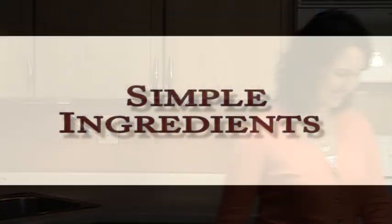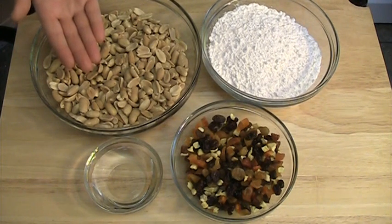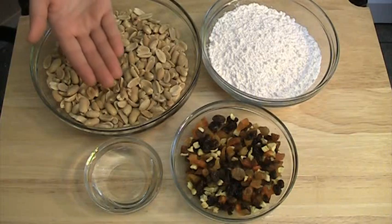So let's start! One pound of roasted and salted peanuts. If you cannot find peanuts already roasted, bake raw peanuts in the oven at 350 degrees Fahrenheit for 15 to 20 minutes. Stir the peanuts once or twice during cooking time.